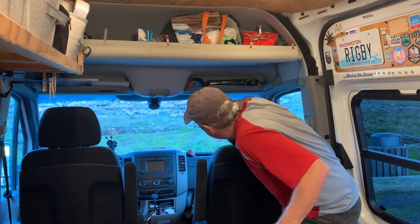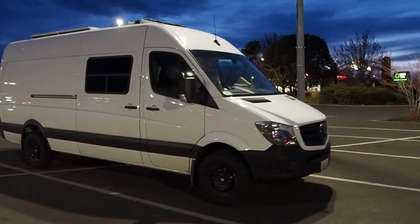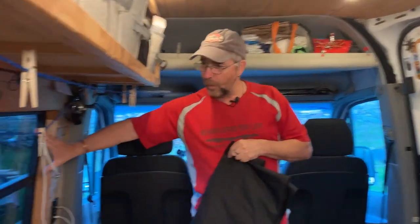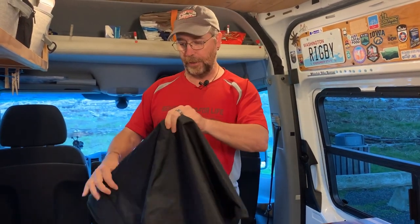A lot of times when you live full-time in a van you get exotic locations like beachfront property, but sometimes you're forced to stealth camp in an urban environment. When that happens, if people can see your blinds from the outside, it's a dead giveaway that somebody's staying in the van. We have tinted windows in the back so you can't tell we put blinds in, but up front that's not true — you can see those blinds in the window.